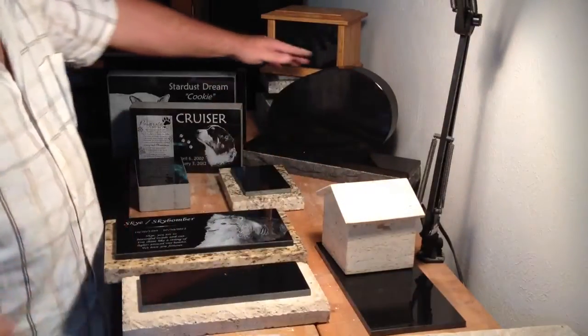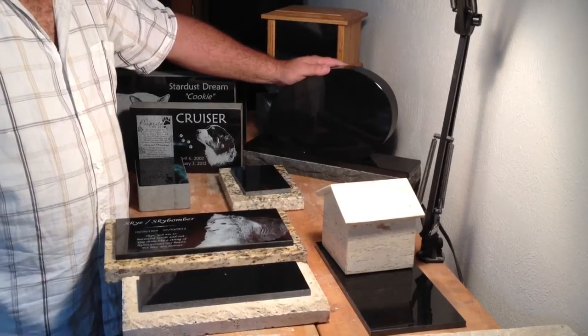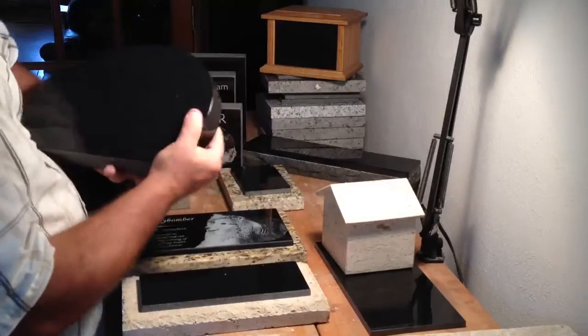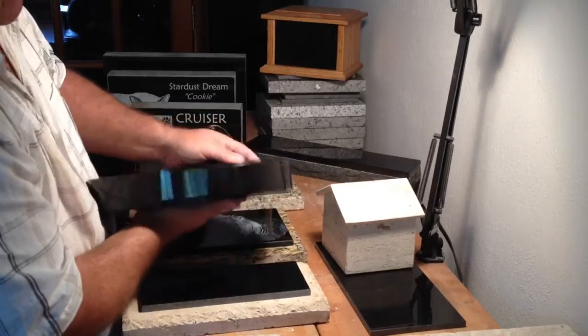I also have the mini monuments. These are scaled-down versions of actual monuments that we see in cemeteries. They are beautiful — polished on all sides, front and back.